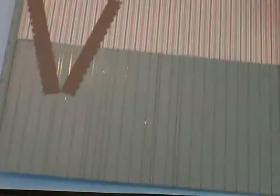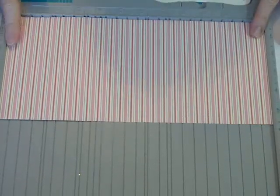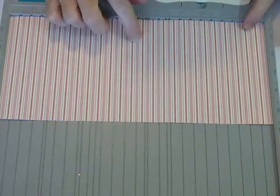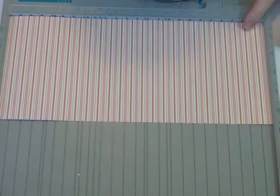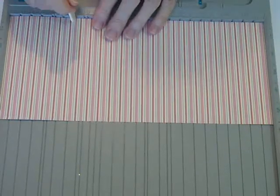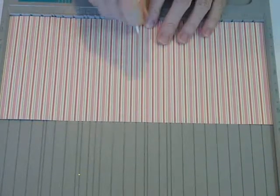You're going to start with a twelve by five and a half piece of decorative cardstock, or you could use a solid — it doesn't matter. Twelve by five and a half, and you're going to score at three, six, and nine.